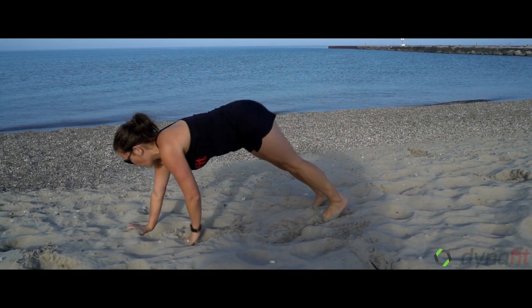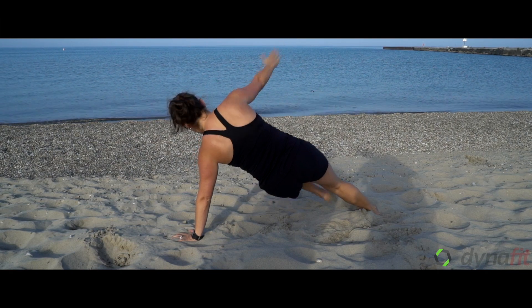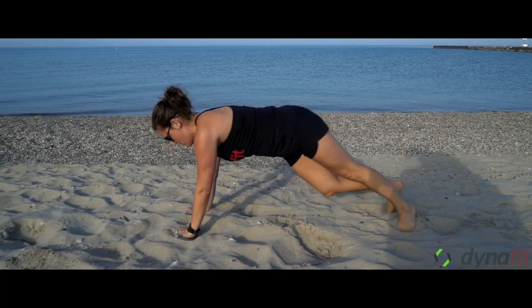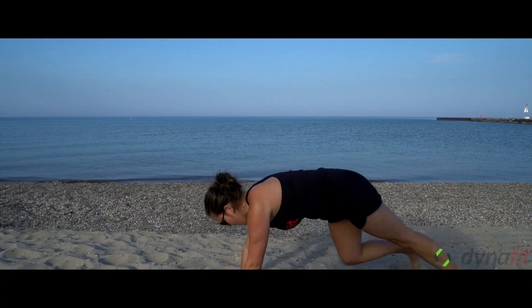Tam here is demonstrating the inchworm twist. She's going to walk her hands out, and when she gets to the bottom she's going to open up opposite arm and leg. She's going to take little steps in, walk her hands back out, and open up. Keep that core tight — big open, then walk those feet back in.